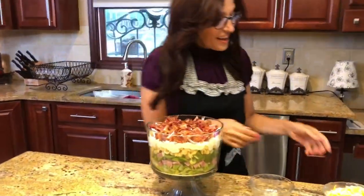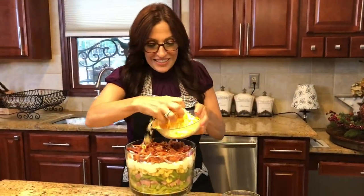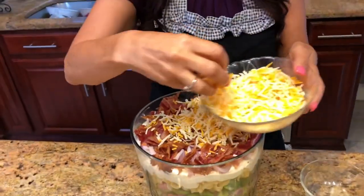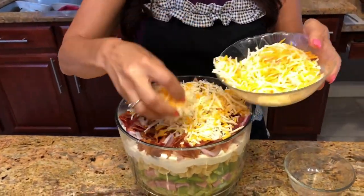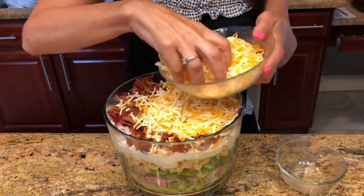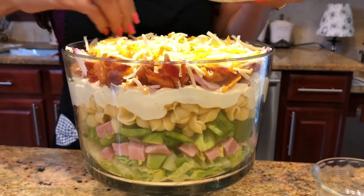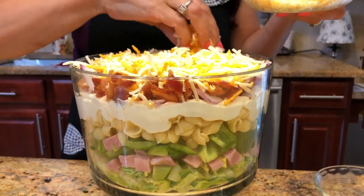We're almost at the top already, and now we're going to do our cheese. I mean, look at this — this is just a terrific salad. I'm going to try to get the cheese in evenly, and then we're going to finish up with our secret with the peas and our sour cream.